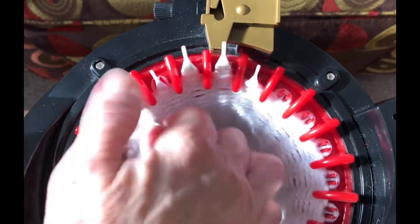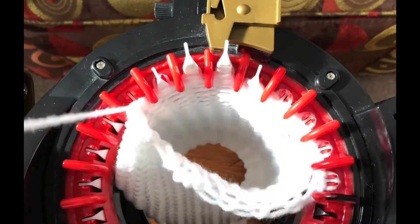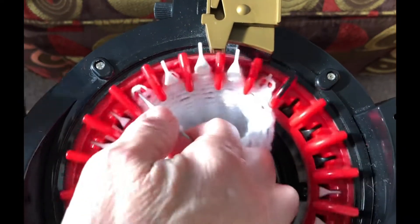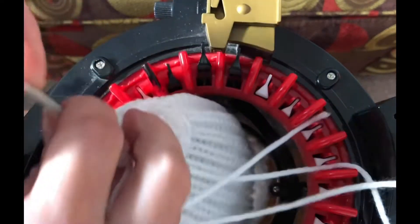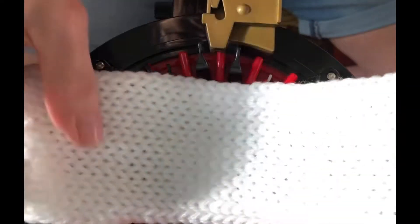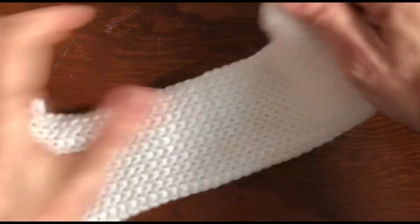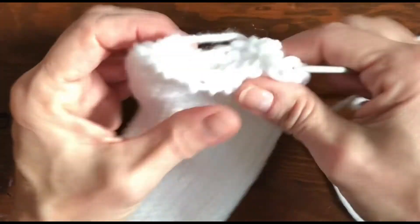Grab them with your thumb so they don't fall off your needle as you go around and remove your project. Once your project is off the machine, stretch it out in every direction to smooth it out, then we're going to close up our ends.